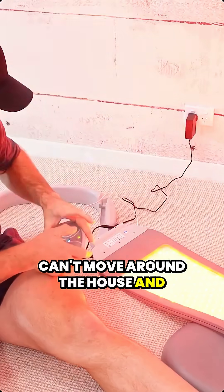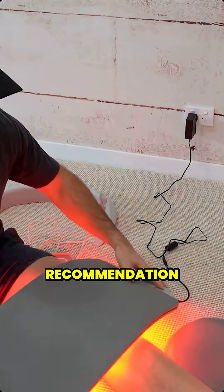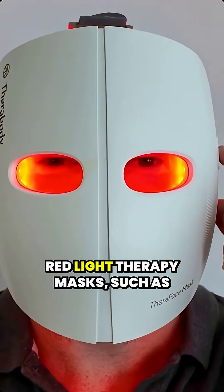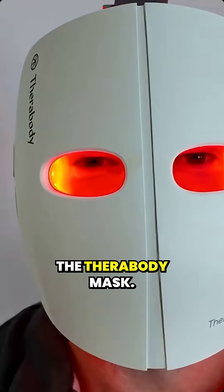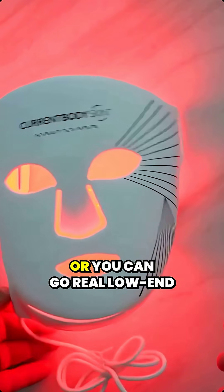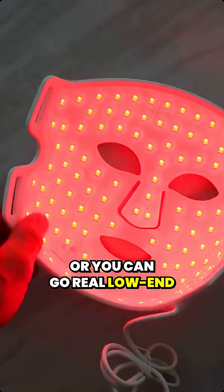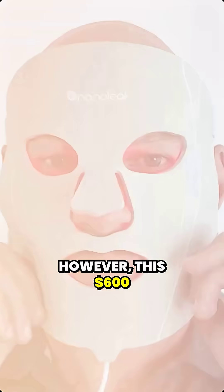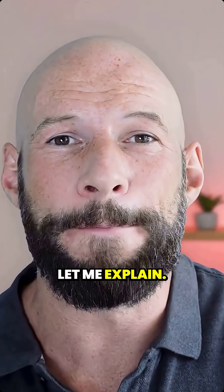My next recommendation comes in around $600. This is getting more in line with your high-end red light therapy masks, such as the Therabody mask, but still it is on the expensive side — given the Therabody mask is about $450, or you can go really low with Nanoleaf masks for about $250. However, this $600 is money well spent, and let me explain.